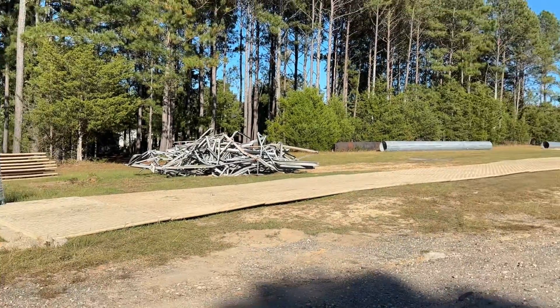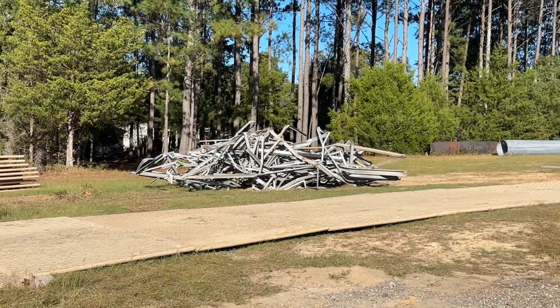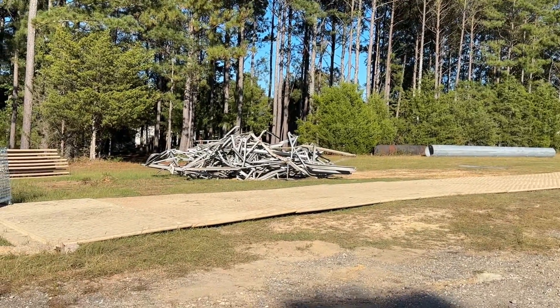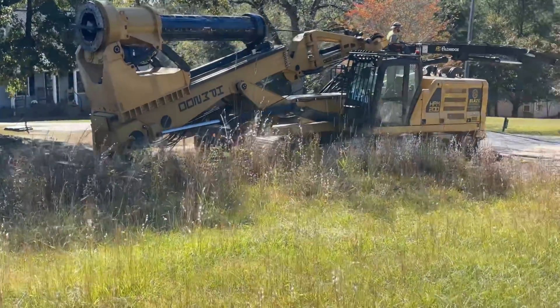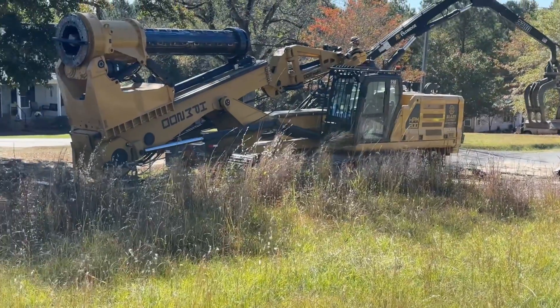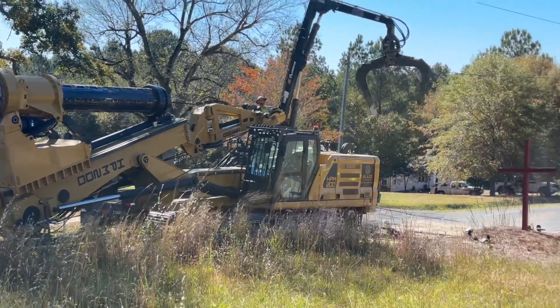That's the end result folks — that's going somewhere for recycling. This is the truck they're going to use to drill the holes to put the concrete footings in for the poles.